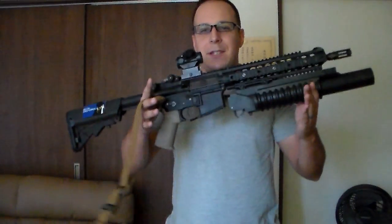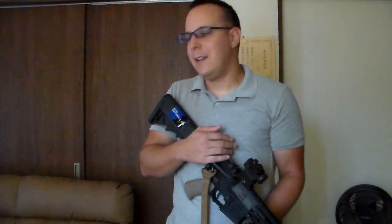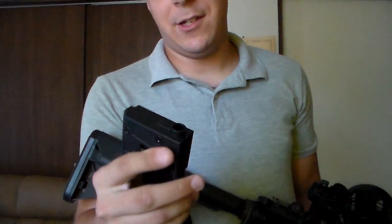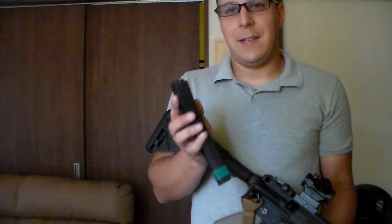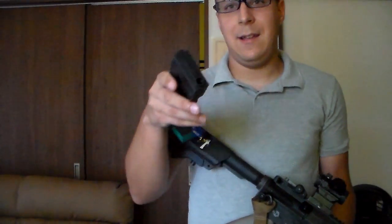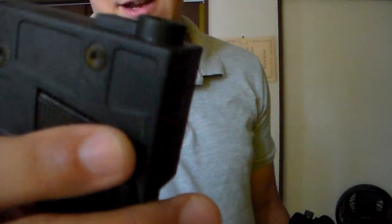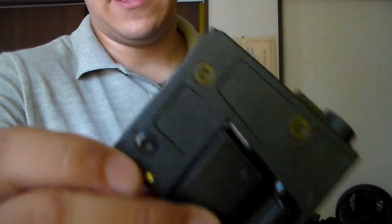If you're running an SMG platform and someone hands you an M4, you can still get the magazines to work — great little cross-platform ability. The BBs feed just the same; you'll still get down to the last three or so, and when you take out the magazine the last three will pop out. It fits just fine. Just remember to sand down those front portions. You can sand down the rear portions too, but as far as my individual gun, it wasn't a big deal — the two in the back didn't cause any problem whatsoever.